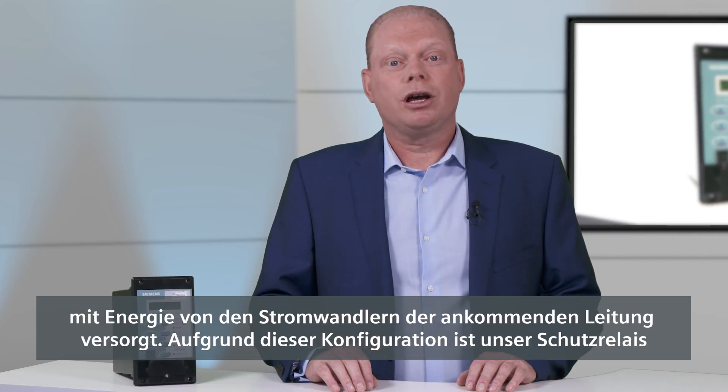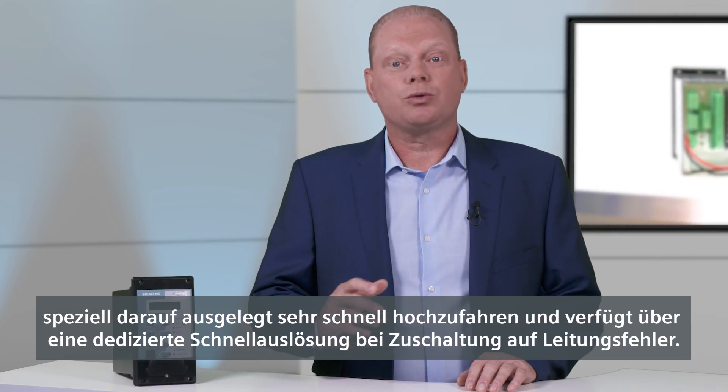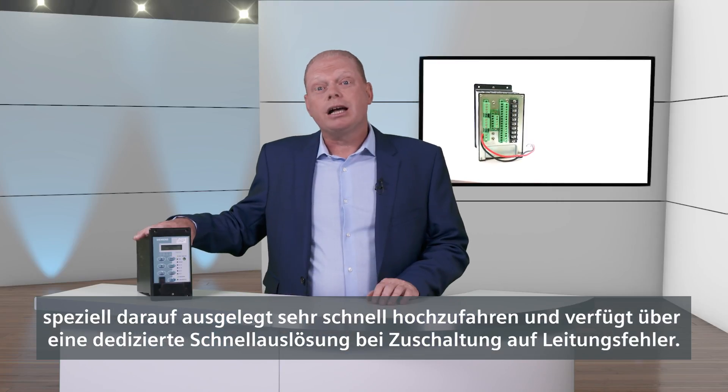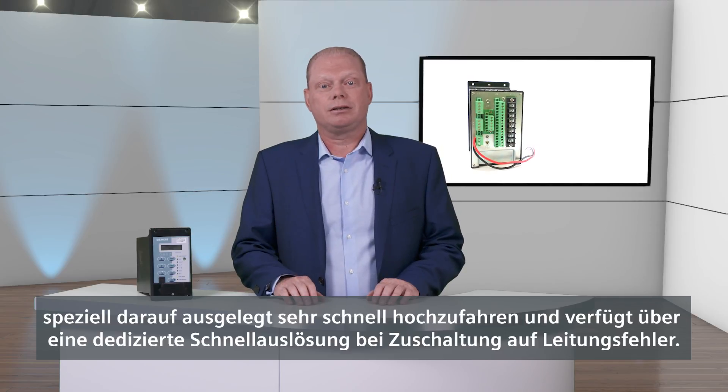Due to this configuration, a critical part of the power system operation is when the line is switched off and there's already a fault on the line, or an earth has been mistakenly left on. This is often called a switch-on-to-fault condition. The 7SR45 has been specifically designed to power up very quickly to provide protection in these circumstances.